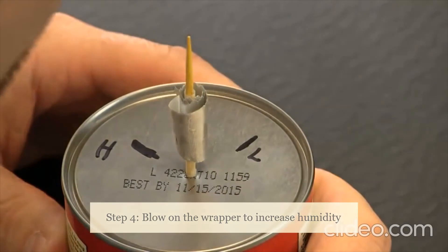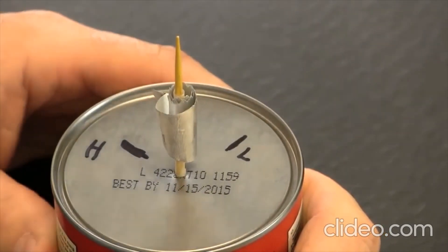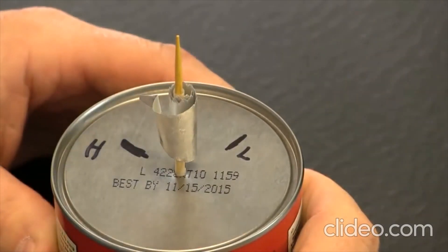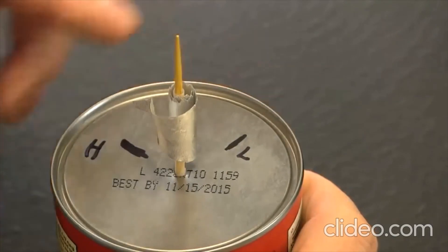It's moving slowly... it's moving more... it's coming around the bend... it's at H!